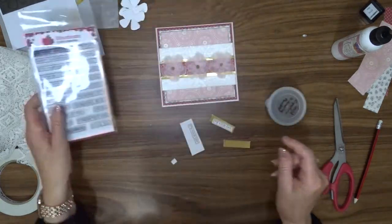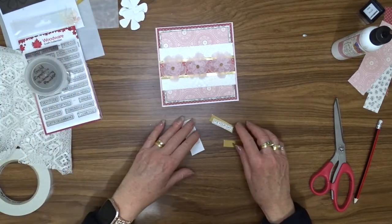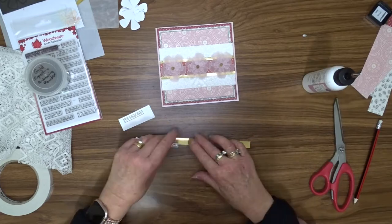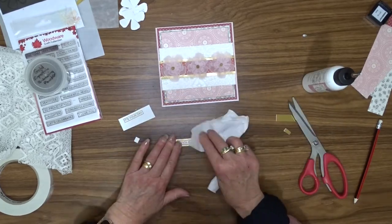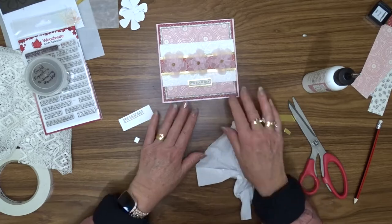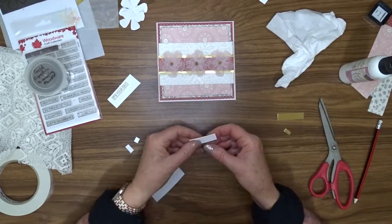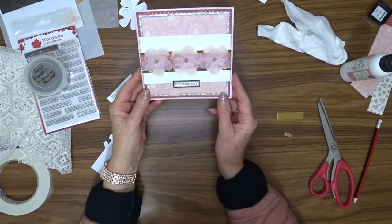The sentiment for this card comes from the Woodware Word Fragments stamp. I've used my Versamark ink and gold super fine embossing powder to stamp and heat emboss this greeting, which says 'It's Your Day.' I am now inking around the edge of that and then matting it on some of the same gold cardstock that I used on that strip through the center.